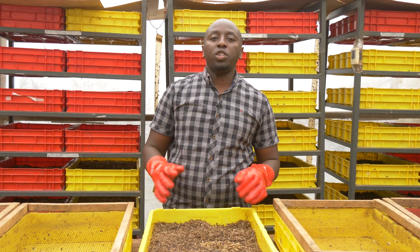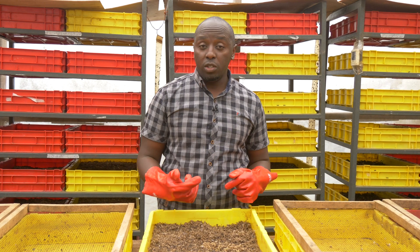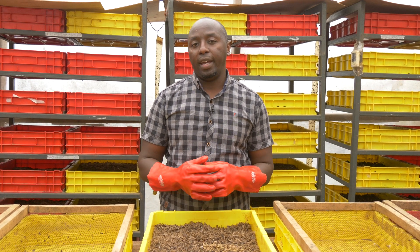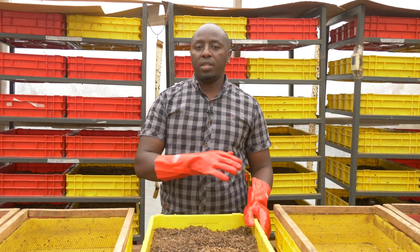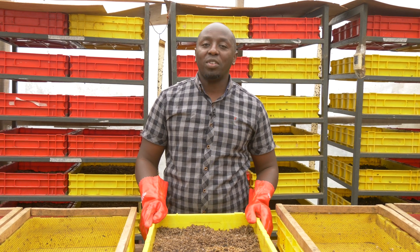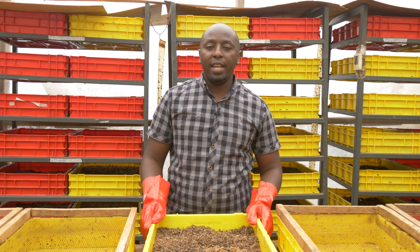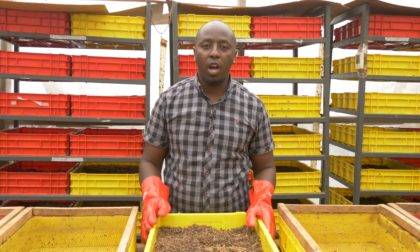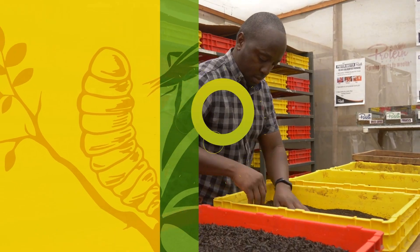Welcome to the final episode. To recap from last time, I showed you how to feed your BSF neonates and bring them all the way to day 21, which is the life cycle of BSF. Please subscribe to this channel and also to my channel Protein Master BSF Nairobi as I take you through and show you how we get to the last of it all.